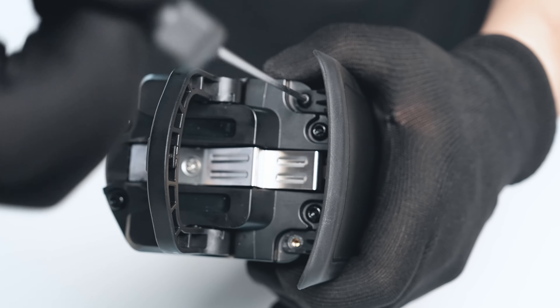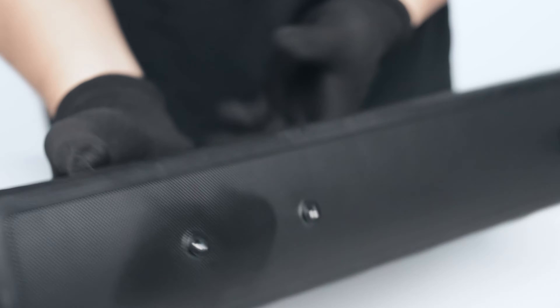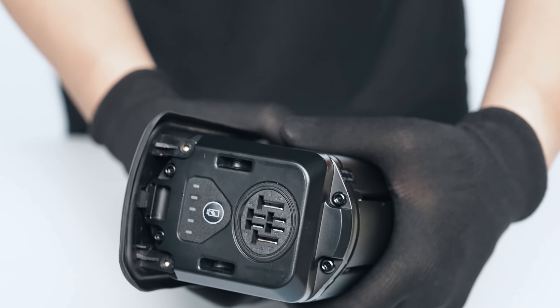Using either a number two Phillips head screwdriver or a 2mm hex wrench, reinstall the original two cover mounting bolts from the top end of the battery.